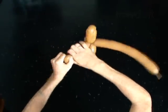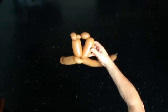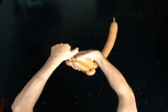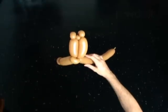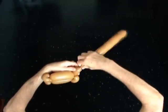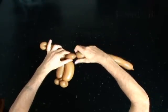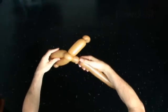Lock both ends of the fifth bubble in one lock twist. Lock both ends of the seventh bubble in one lock twist. Lock both ends of the ninth bubble in one lock twist.